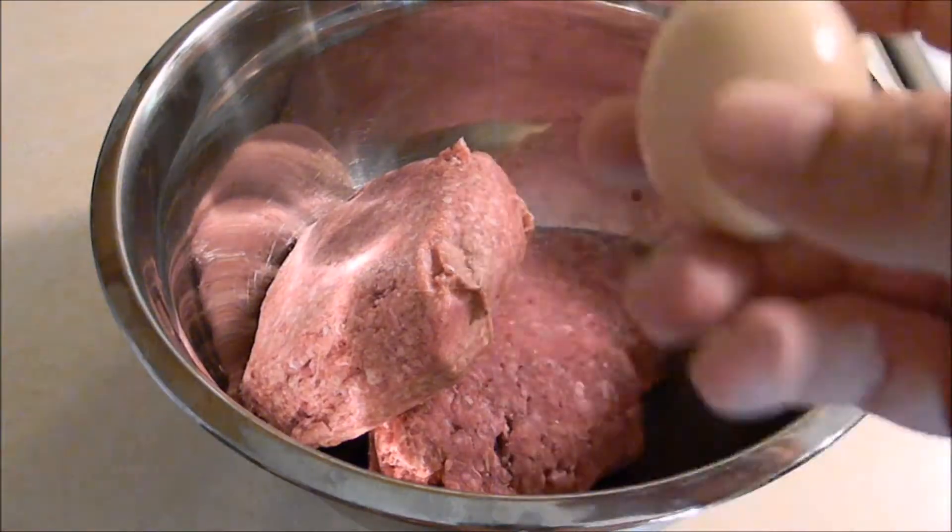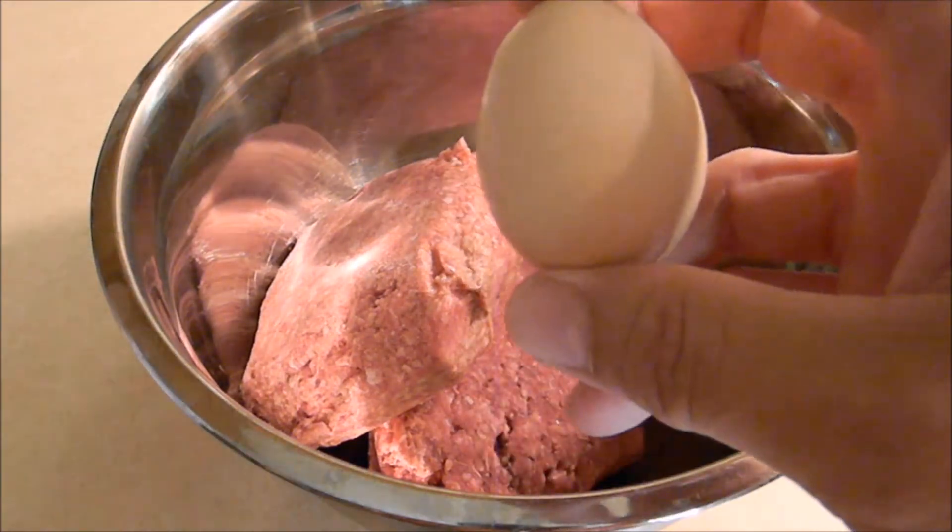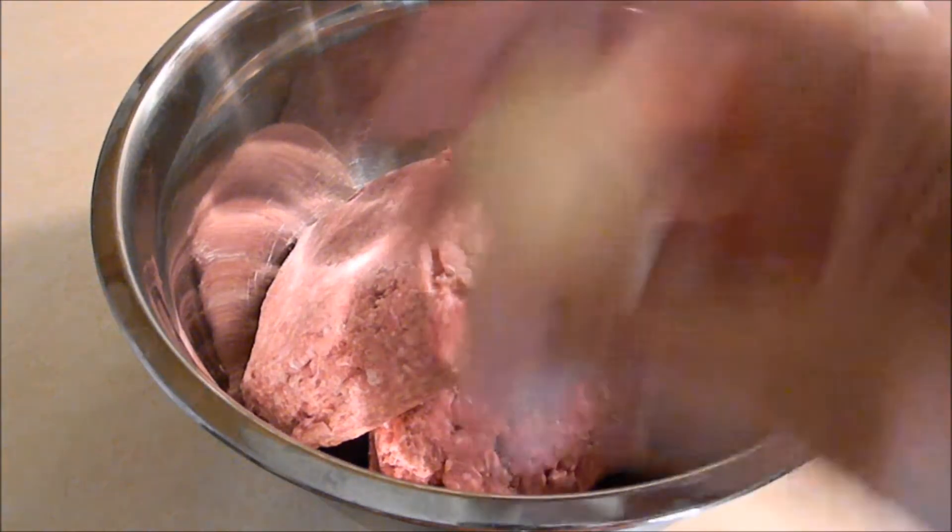Hello everybody, welcome to my YouTube channel Simply Mike. I just want everybody to know this is a very serious cooking channel. And if you want to pre-mix your eggs, you know, pre-scramble them, just shake your egg really hard like this.